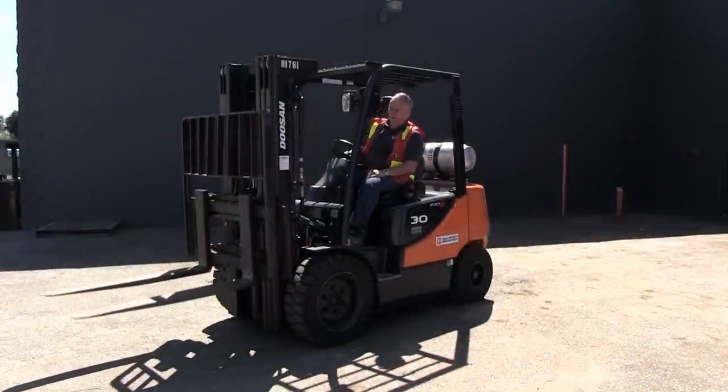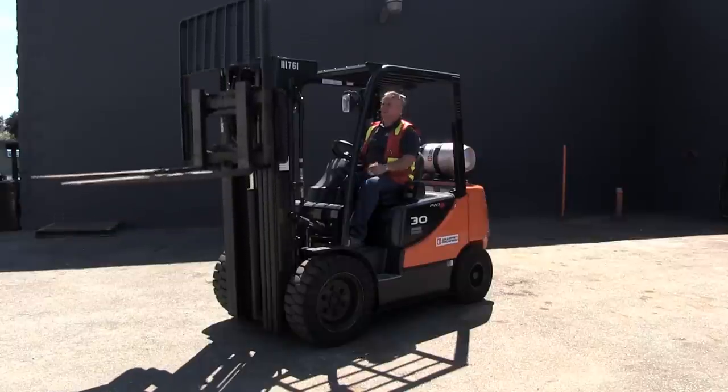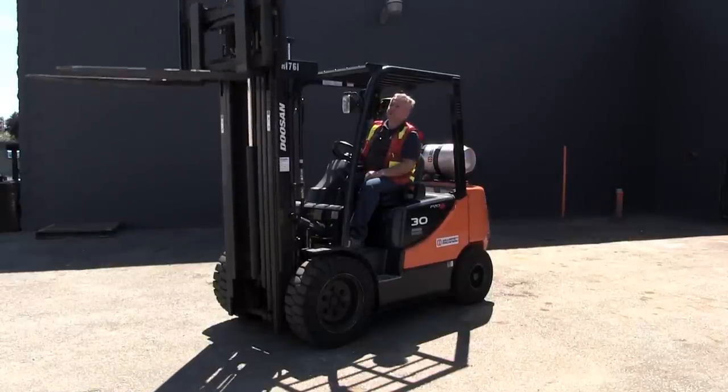We'll just raise it up. Notice when I rev the engine it goes up faster.